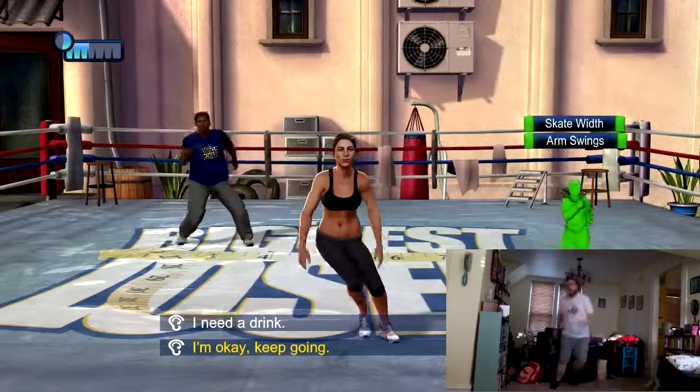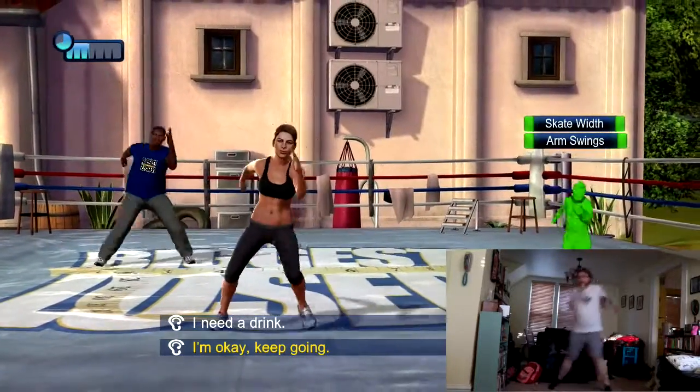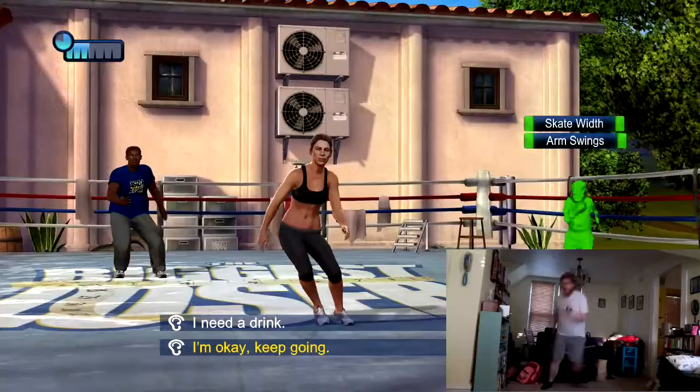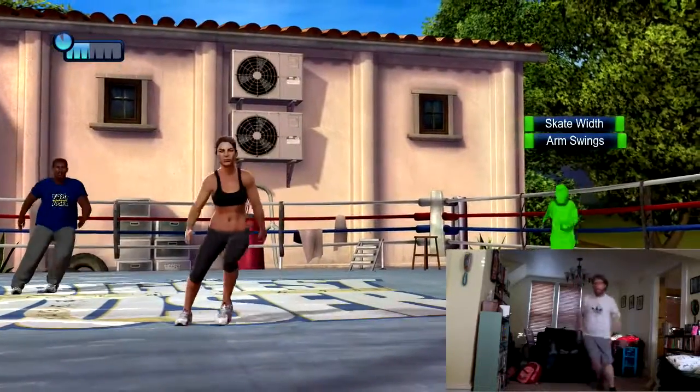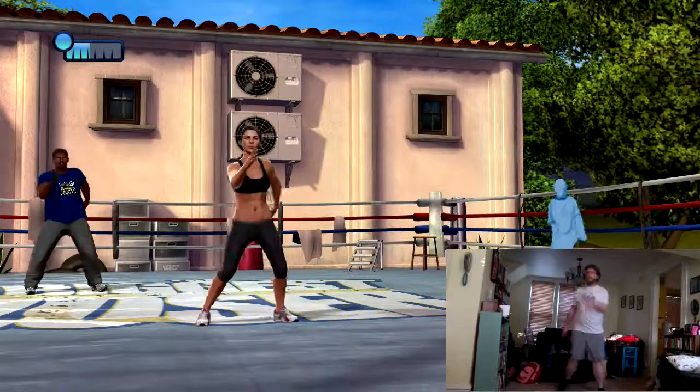How's it going? We can break for water if you want to take a moment to recharge. Let's keep it rolling, but remember to try to keep hydrated during your workout.